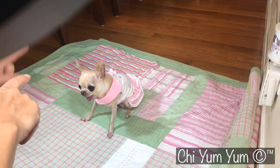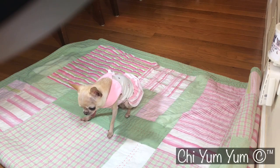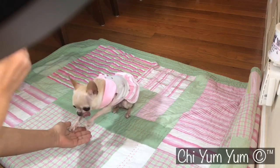Okay, so we're gonna do a little one-on-one today with the girls. We're gonna do first YumYum, right YumYum? You said you give me the paw — thank you.